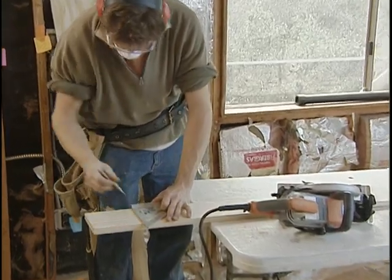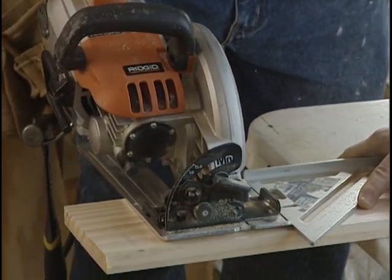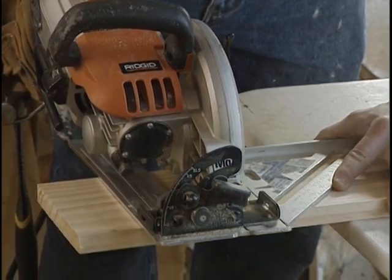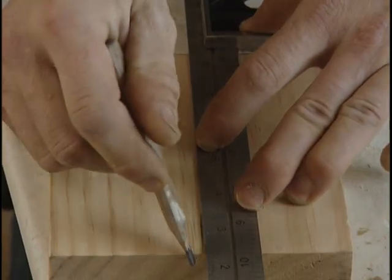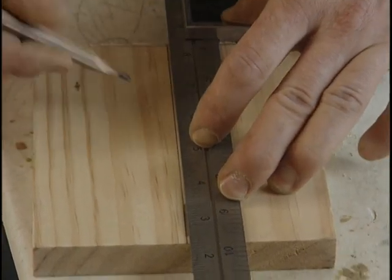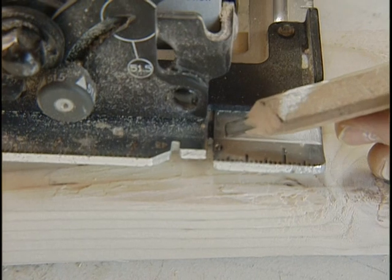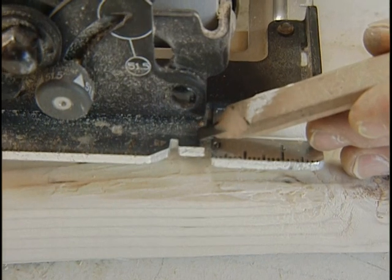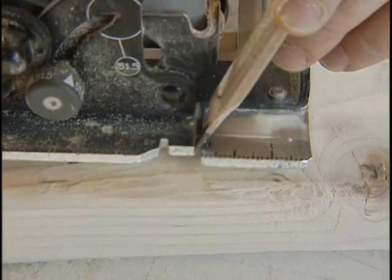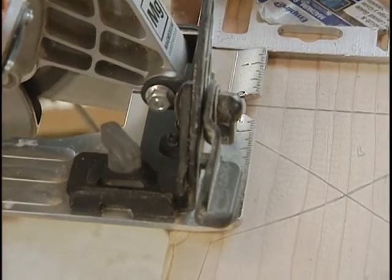When making straight cuts in wood, you'll use one of three saws: the circular saw, the miter saw, or the table saw. For cross-cutting, draw a line and mark the waste side with an X. Circular saws have two marks on the plate showing where the saw will cut — one for the left side, one for the right side. The space between is called the kerf. Position the saw so the kerf, which becomes sawdust, is on the waste side of the board.